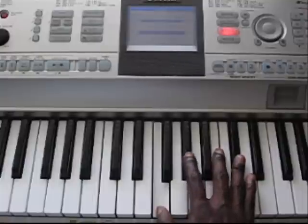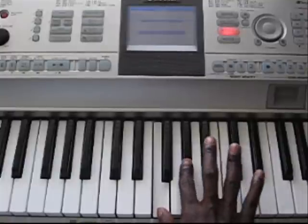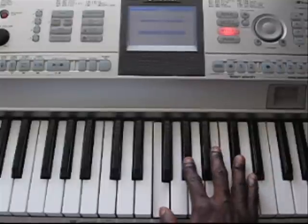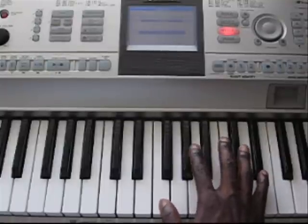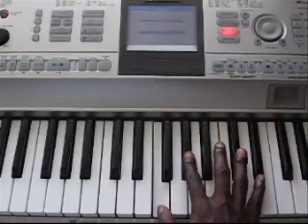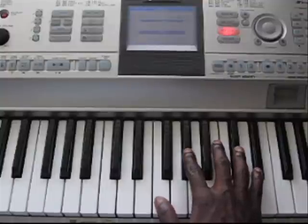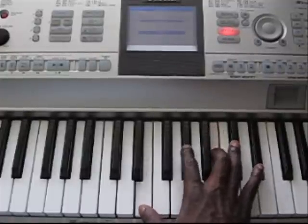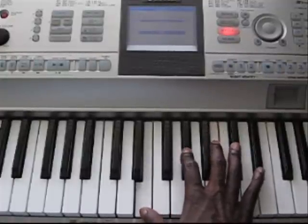That last chord is an F, G sharp, and a C sharp. You want to roll it — put the F first in with the C sharp, but do it fast, and start all over again.